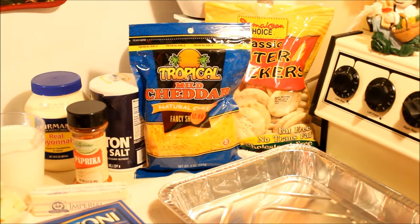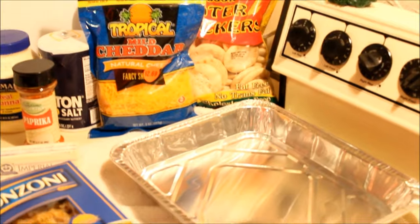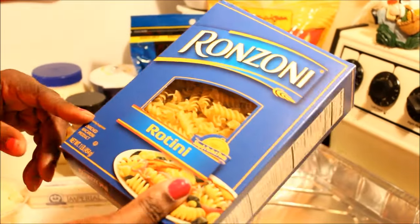Hi guys, welcome back to my channel! Today I'm going to show you how to make, in my kitchen, some macaroni and cheese — baked macaroni and cheese. I have here some rigatoni macaroni; you could use whatever you want.